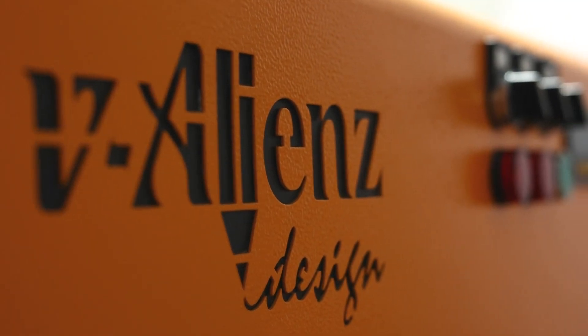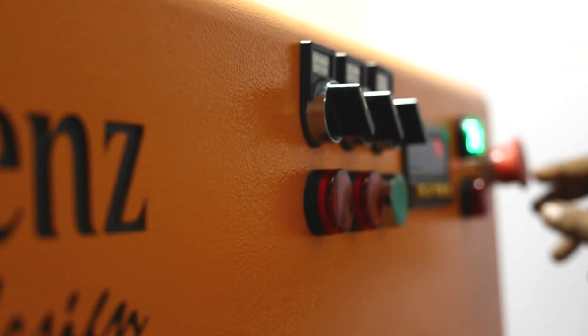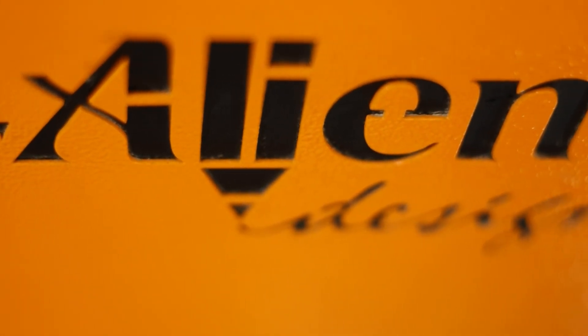We are very proud to introduce the industry-leading productivity machine for Eureka Palm Leaf Plate Manufacturing.